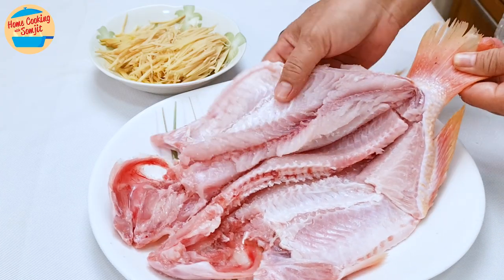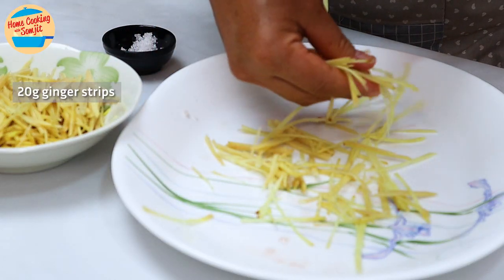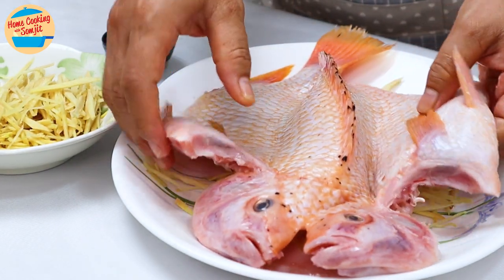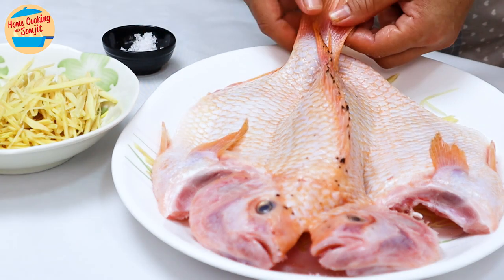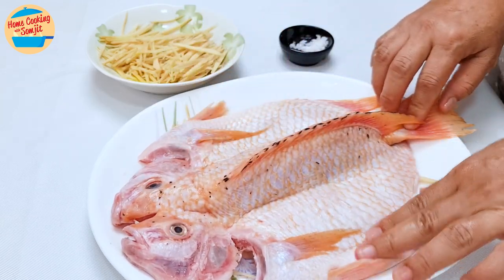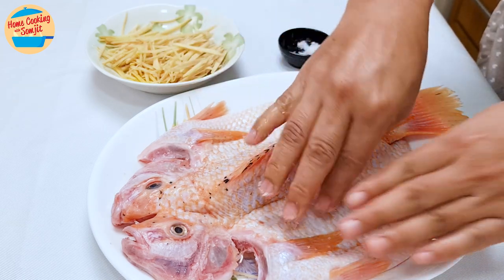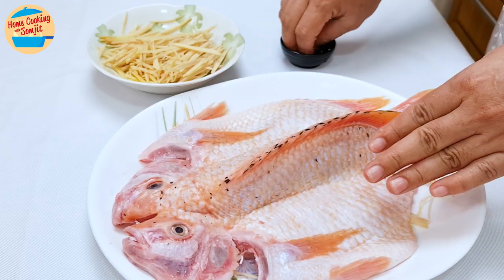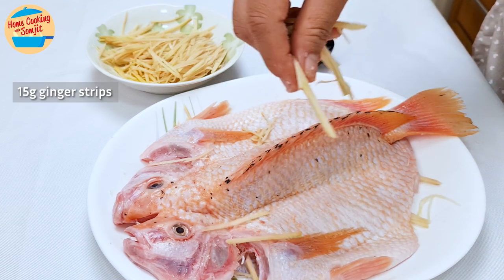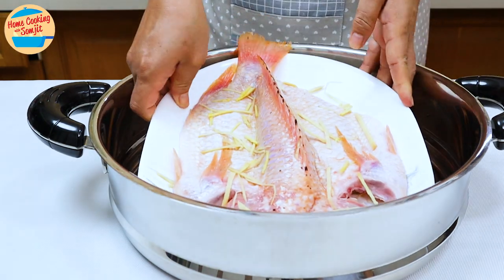Now, lift up the whole fish from the steaming plate. Spread about 20g of ginger strips all over the plate — this helps reduce the fishy smell when steaming. Place the fish over the ginger and open it up like a butterfly spreading its wings. Arrange it nicely: the back fin should stand in the center and both sides should lie flat on the plate. Sprinkle salt all over the top part of the fish and rub to marinate. Put about 15g of ginger strips on top. Now the fish is ready to steam.